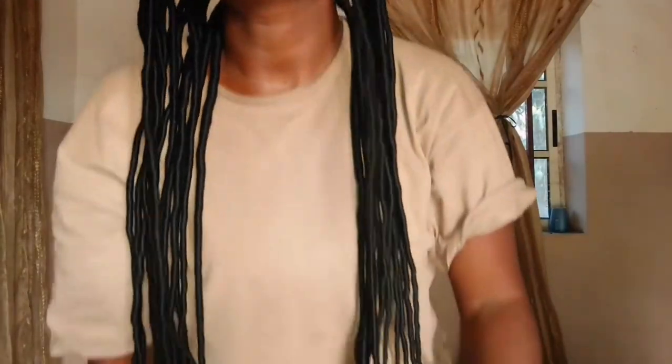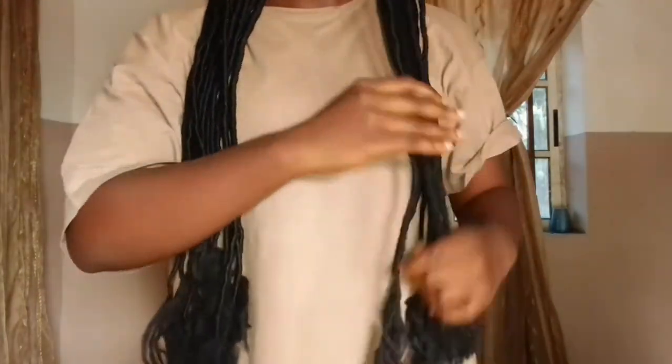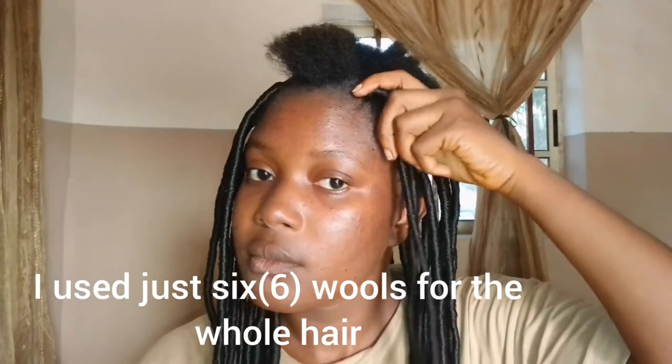I am tying it at least four to five times to make sure I get a hold, because if you don't tie it tight enough it's going to loosen in the long run. Check this out — I'm going to do the same thing for the rest of the hair. Sit back as I leave some write-ups so you can review and understand better.